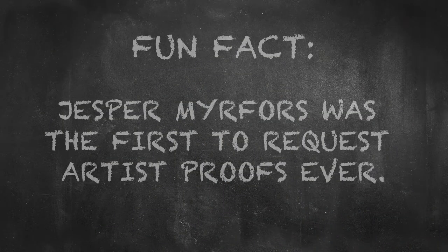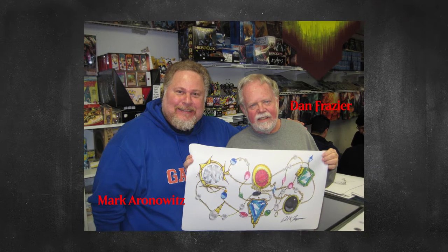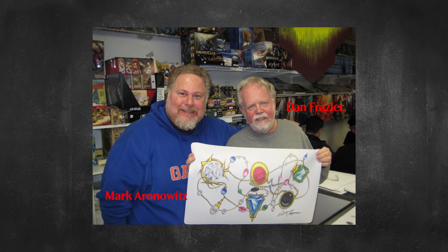For a long time, artists received these cards but did not know what to do with them after they got them. Luckily, MTG fans did. One of them, Mark Aronowitz, owned a card store and through developing relationships with artists like RK Post and Dan Frazier, convinced them to sketch original drawings on the back of the proofs for an additional fee.